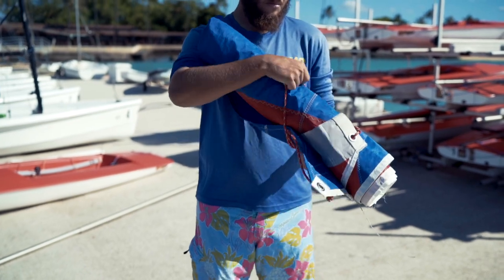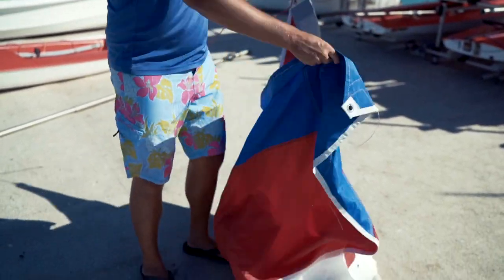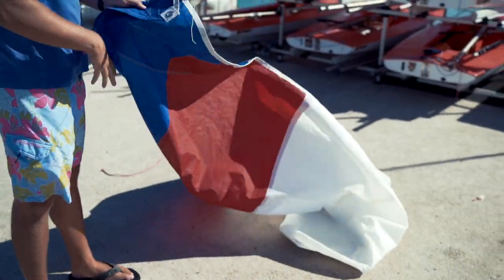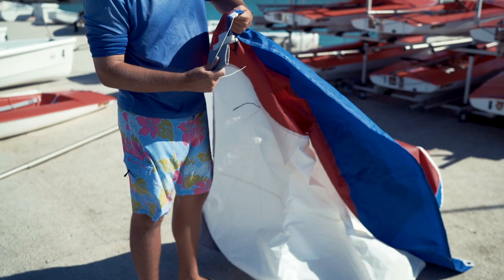We can now grab the sail and unwrap it. What we're looking for is the tack of the sail, which will be the front bottom corner. There's going to be a pocket that we're going to feed over the mast.